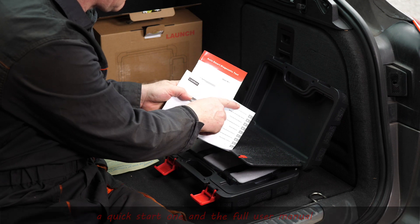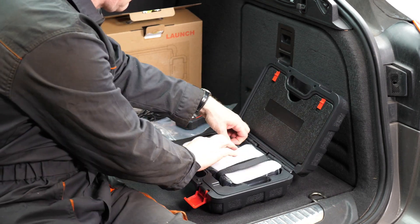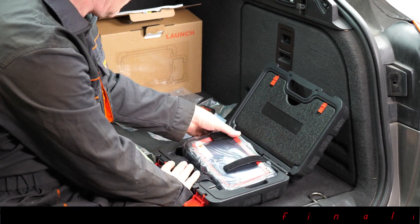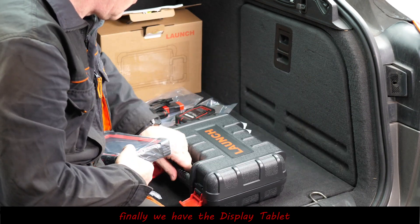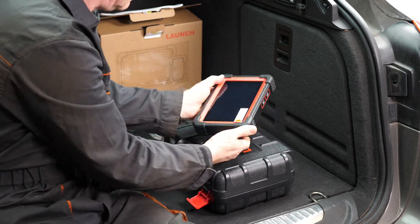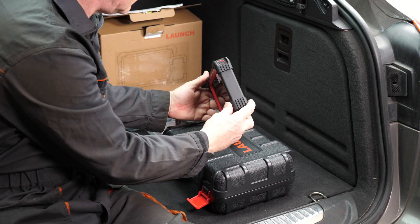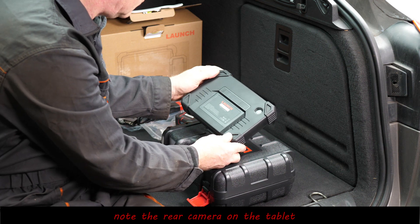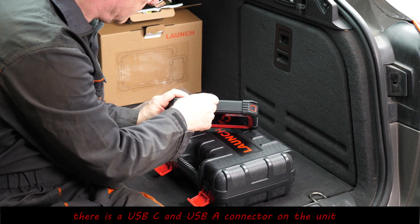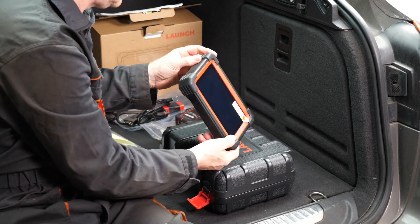Those are all the accessories basically in the box. Then lastly we have the actual unit itself — pretty well protected with some velcro straps. So here it is: it has a seven-inch touchscreen, powered by Android 10, and contains a 6,300 milliamp-hour rechargeable battery. There's also a rear camera on this unit, and the main connections are a USB-C and a USB-A.